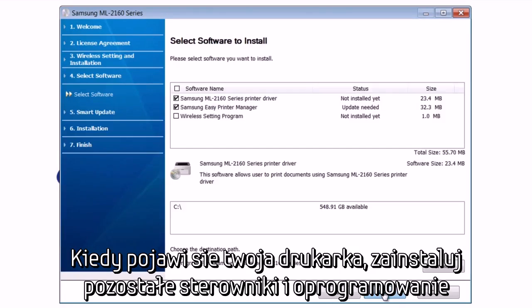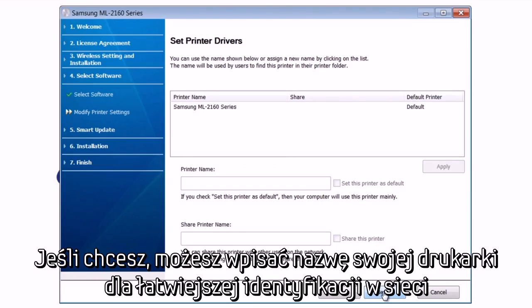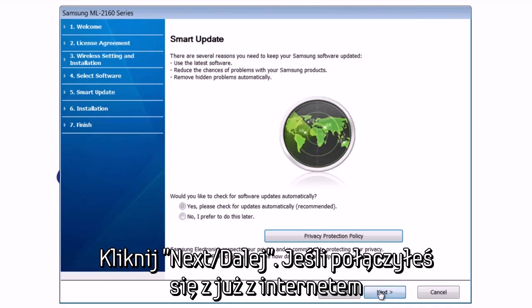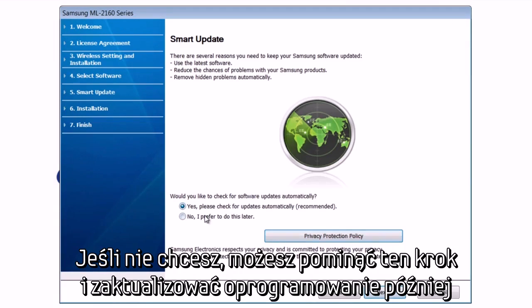When you see your printer appear, install the rest of the drivers and software. You can choose which software to install and where to install it, but we recommend leaving the default options and install path. If you want, you can choose to name your printer for easy identification if you've got multiple printers on the network. Hit Next, and if you are connected to the internet, you can choose to let Setup search for the most up-to-date drivers and software available. If not, you can choose to skip this step and update your drivers later at your convenience.